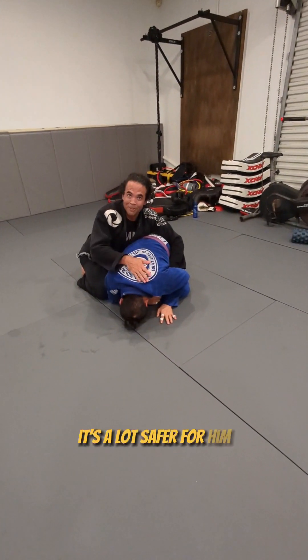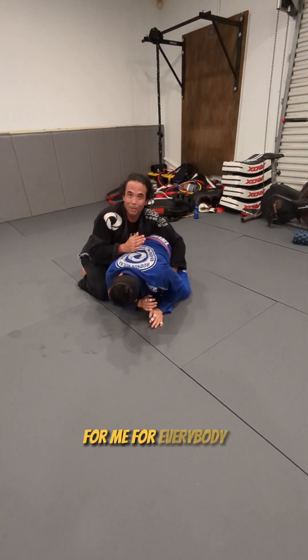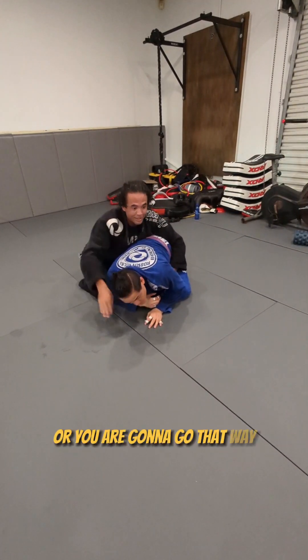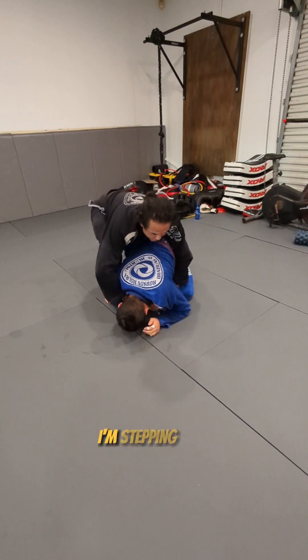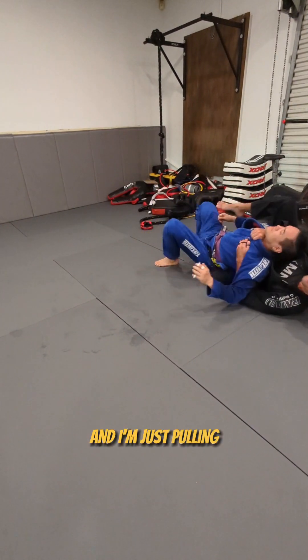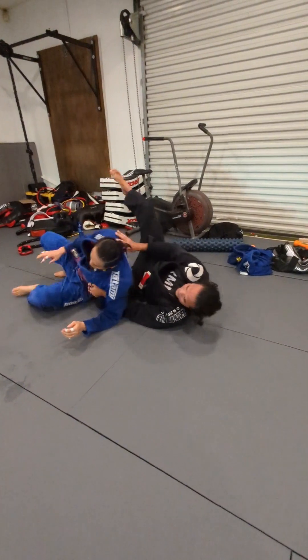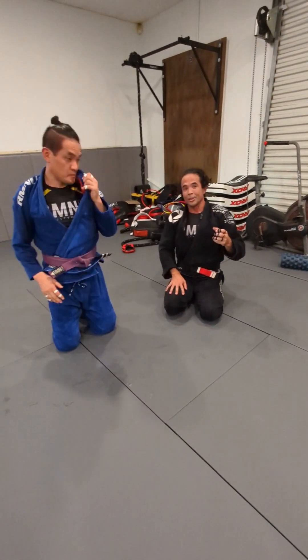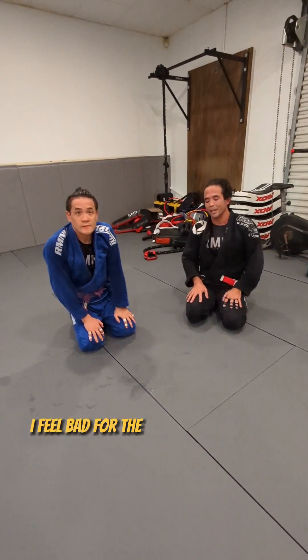It's the same thing going the other way — same grip, I'm stepping over, and I'm just pulling while protecting his neck. So for safety reasons, and I think just better jiu-jitsu — I mean, I feel bad for the guy that it happened to.